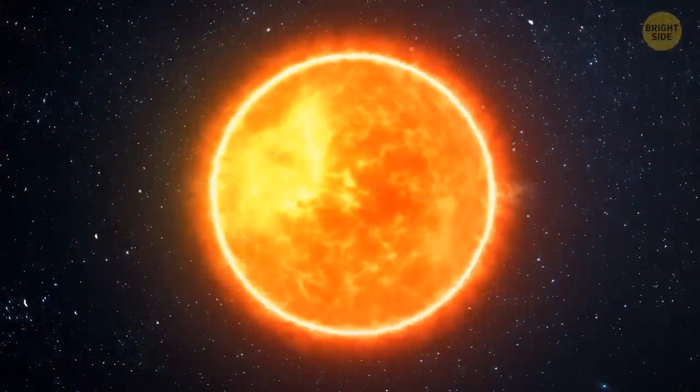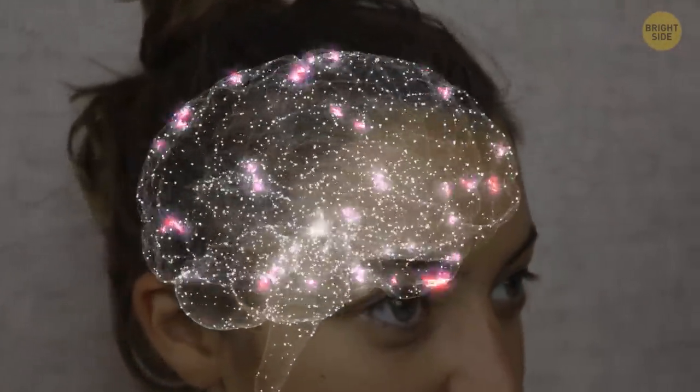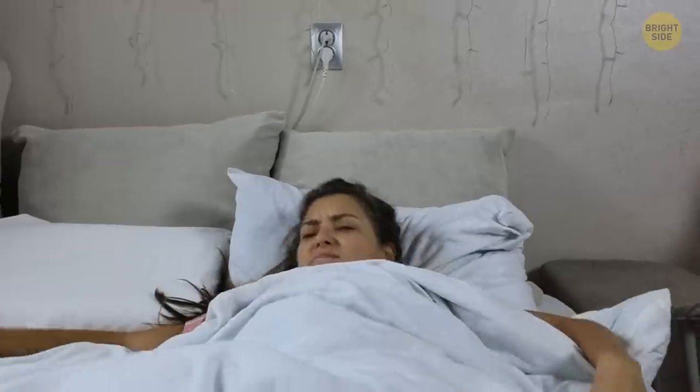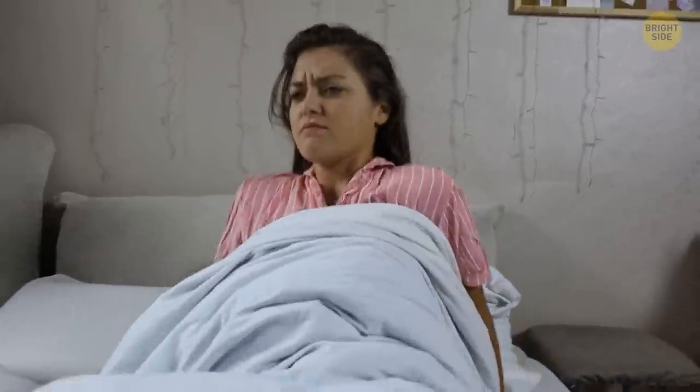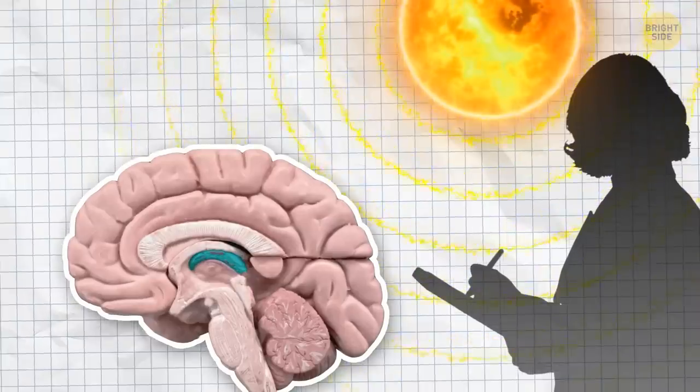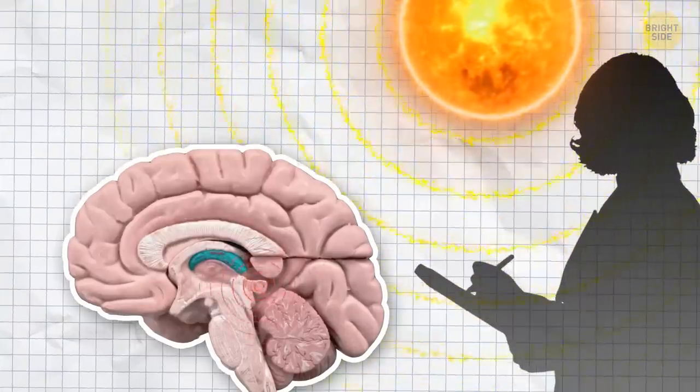Even a small solar storm 93 million miles away from the Earth can make your neurons work weaker. Studies have revealed that solar storms are so massive that they can desynchronize our biological clock and cause excessive sleepiness and laziness. That's because electromagnetic activity generated by the disturbance of the sun influences the pineal glands in our brains.